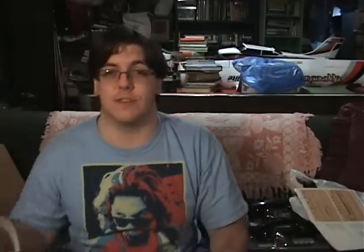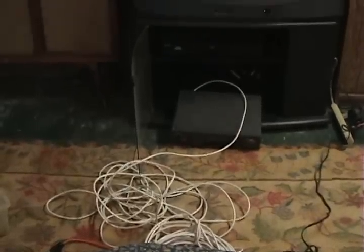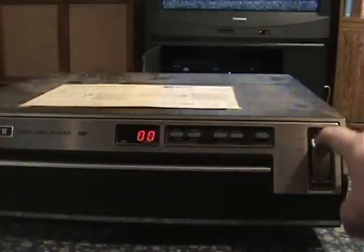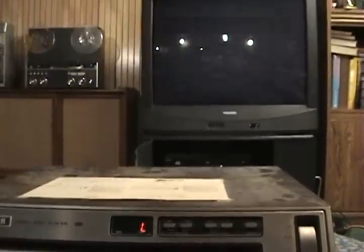So now that we know what we're dealing with, let me get this absurdly long cable and try to hook it up. So now that the CED player is hooked up to the TV, we can see that we currently have static on the screen. Let's try flipping the player to the load position. Now immediately you can see that the television screen has turned black.